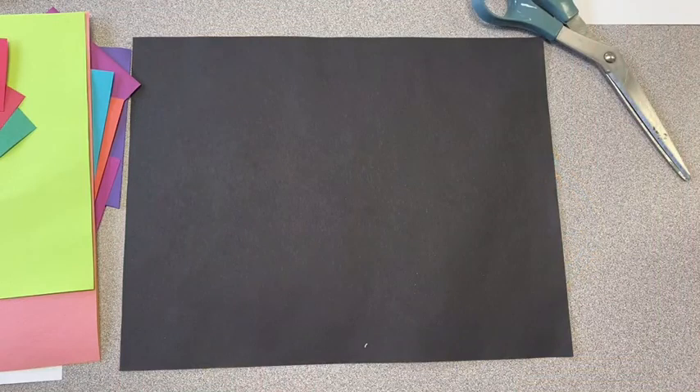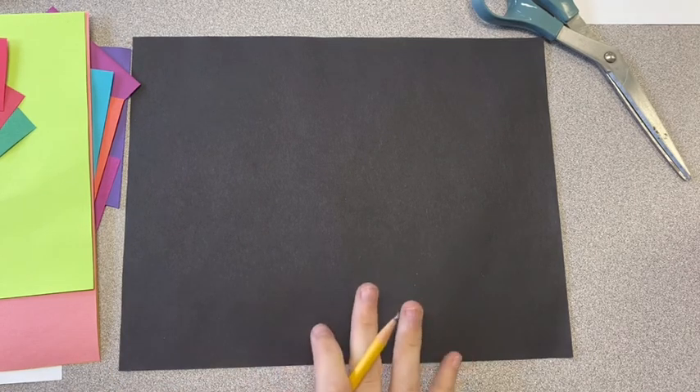If you don't have construction paper or colored paper to cut out, you could always use blank paper and just color it with markers or crayons, or you can draw your design. If you don't have construction paper, you can always draw this project.